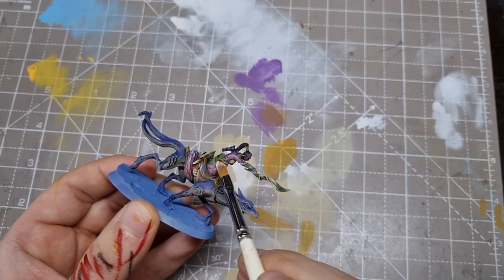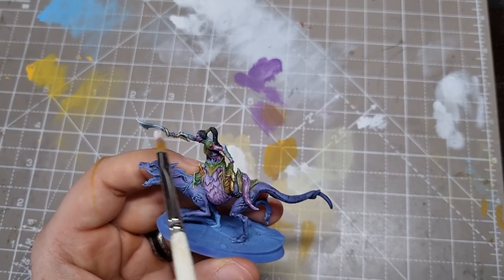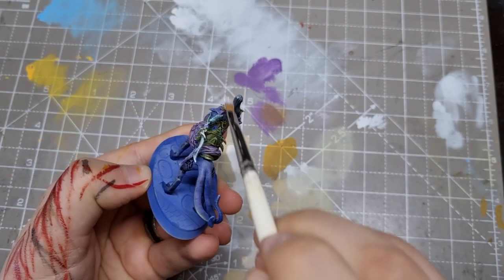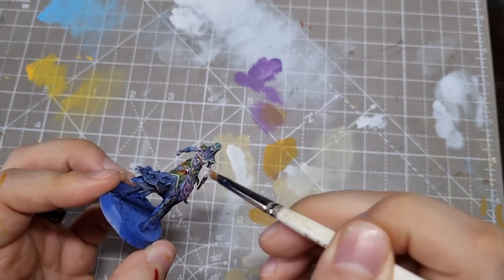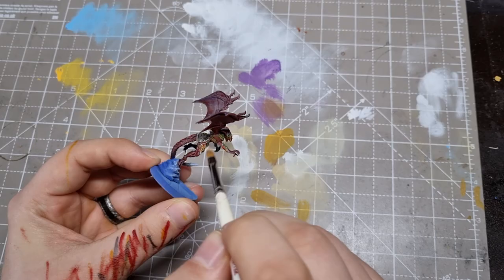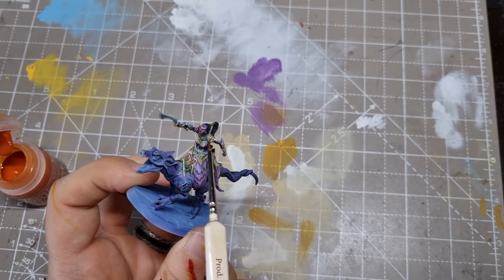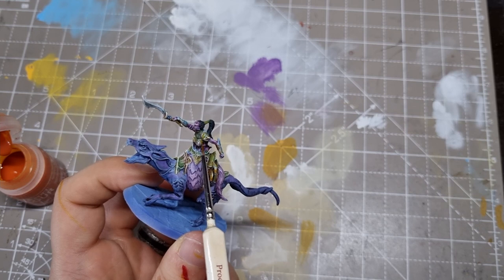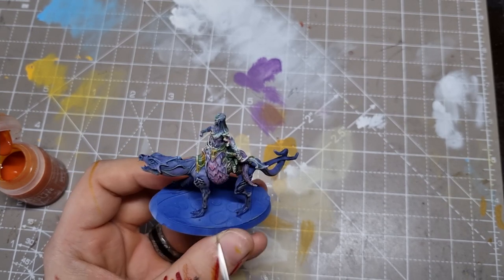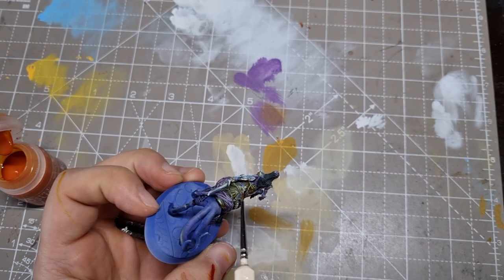I think these steps have dulled them down a bit much, so I do one last dry brush pass with pure white, sticking to the very edges and corners and keeping the shimmer pattern. Then I go back to my Iyanden Yellow just to tint down some of the white from that last dry brush. This process has involved a lot of back and forth because I'm trying things out, but I'm finally happy with the tones I'm getting for this gold.